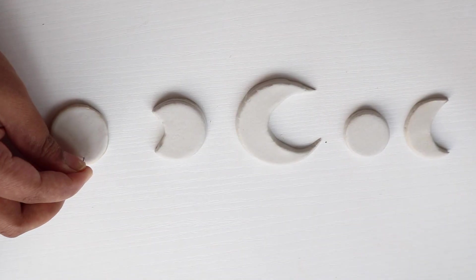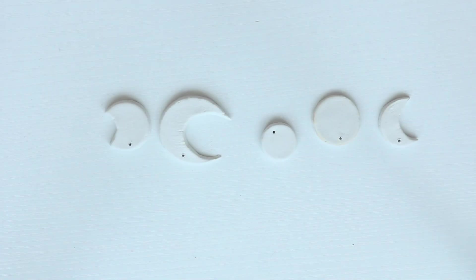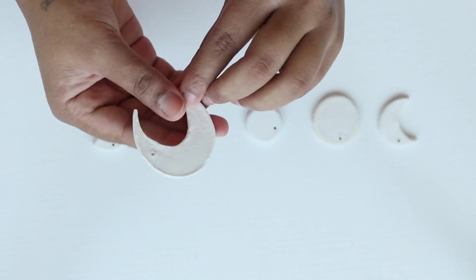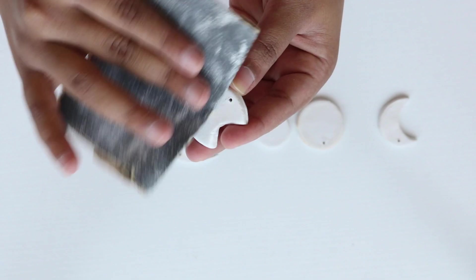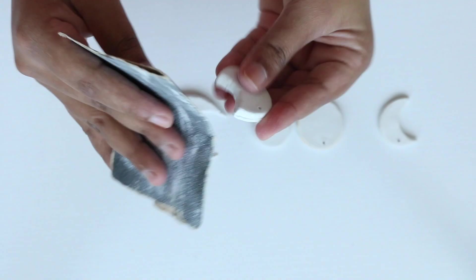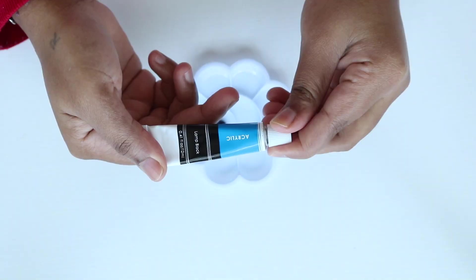I'm using a safety pin to create holes in each piece in order to hang it. Let it air dry for 48 hours or longer depending on the thickness. As you can see it has completely dried — now you can sand it to smooth out any remaining bumps and rough edges, then dust it off.